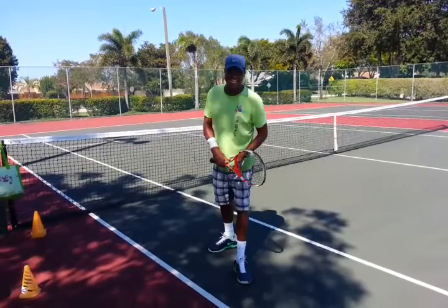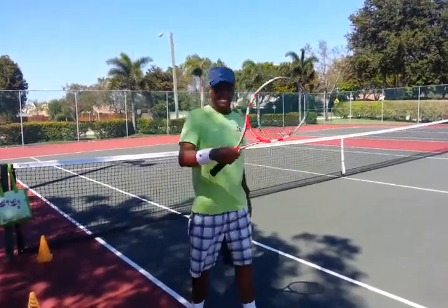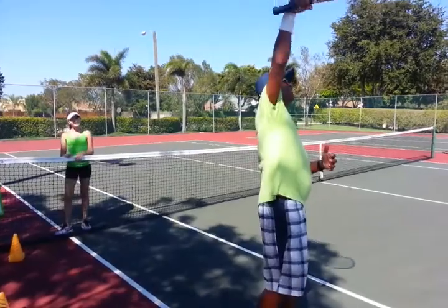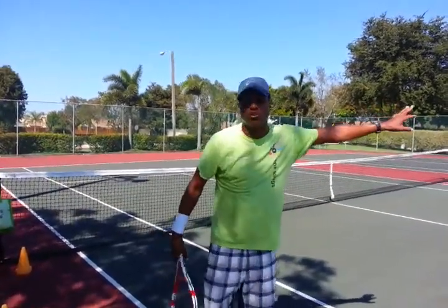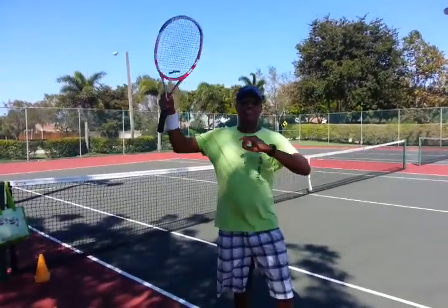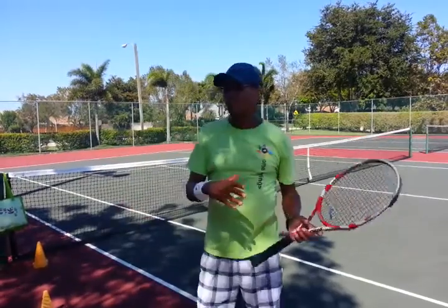We also worked on kick serves today. We were working on tossing the ball behind the head and keeping it loose — I had the girls hold up high and keep the racket loose. So when they're doing their kickers, the racket's loose behind their head. We had a little competition: we were in one corner of two courts, way in the corner over there, and they had to hit the kick serve into the box. We had a race to see who got the most.